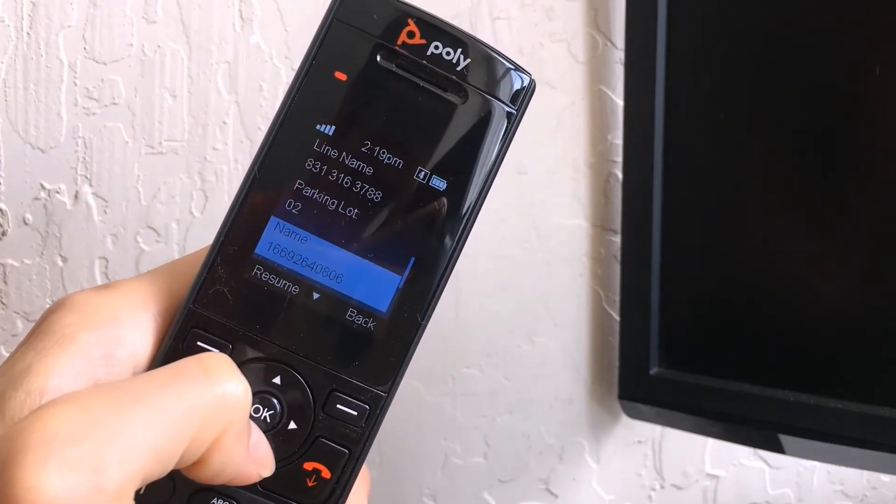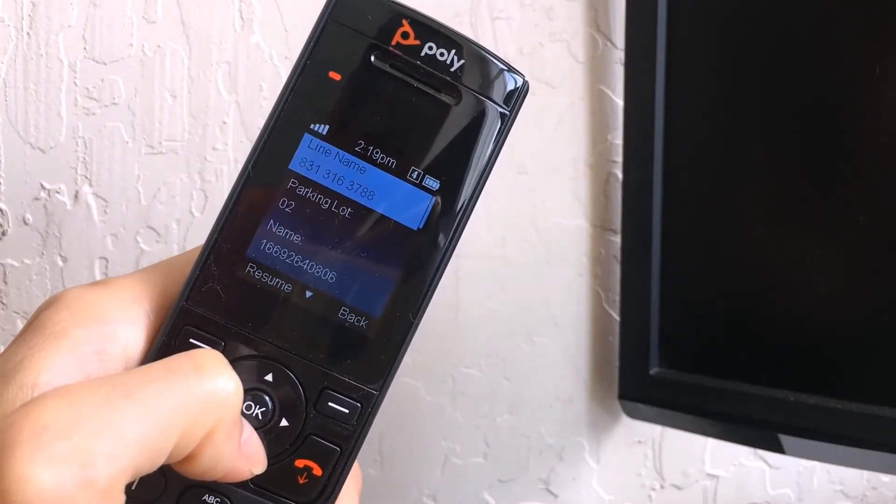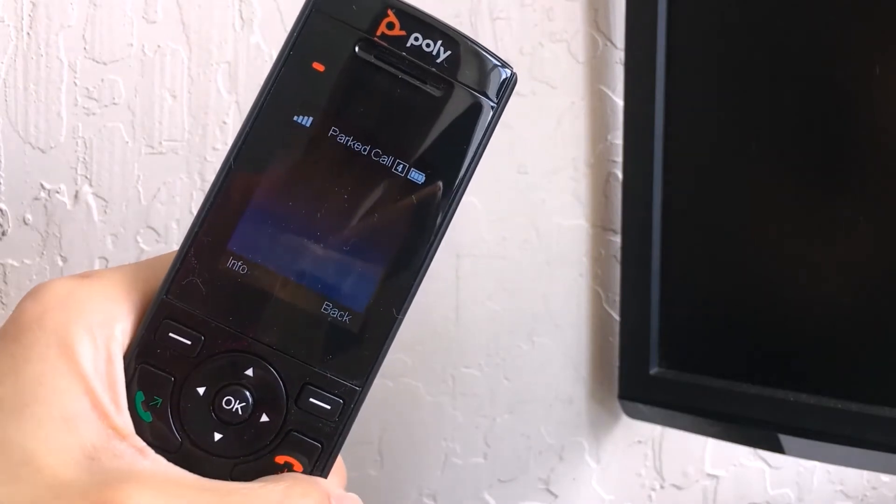Once you've identified that the following call is the parked call that you would like to answer, press the Resume button to answer the call.